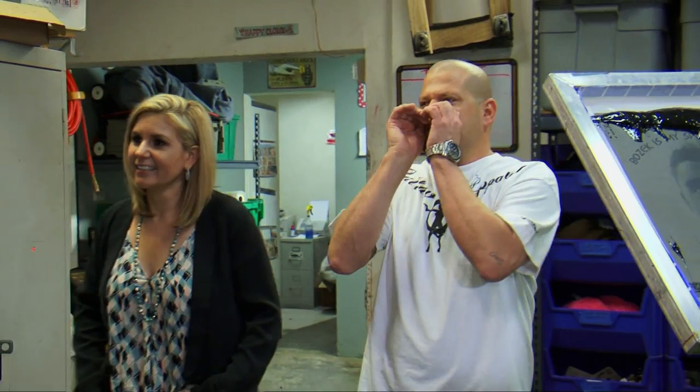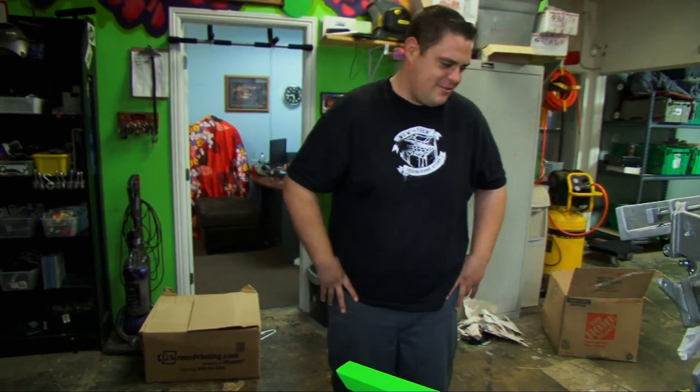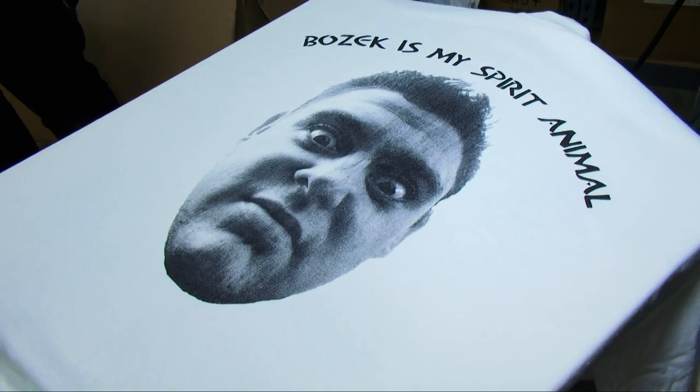After we print some shirts. Bozak! What? I'm going to need you to get a production going on these. I need 60 of these. Hurry up. Get to work. Spirit animal. I need it.